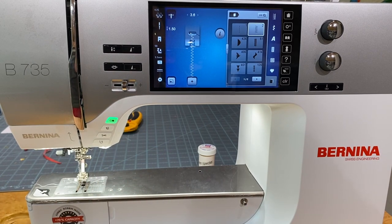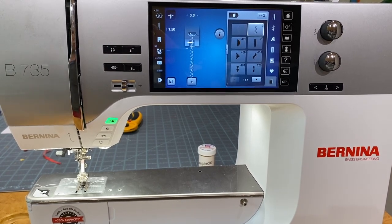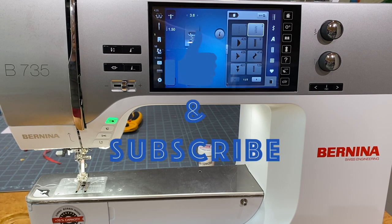That's pretty much it for this semi-detailed overview of the Bernina 735 — with the exception of the settings, which deserves its own video. The next video will cover the embroidery side of the machine, which is a lot of fun. It includes features like pinpoint placement, group and ungroup, pattern resequencing — all the great features from the 790 and 770 Plus, now available on this lower-price-point 735. If you enjoyed the video, give it a thumbs up, subscribe, and as always, happy sewing!